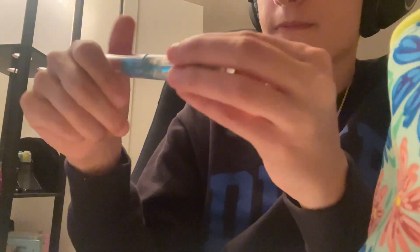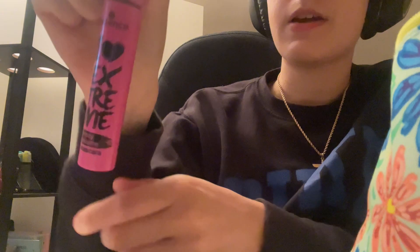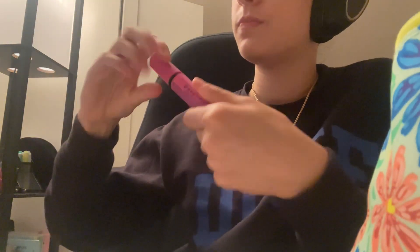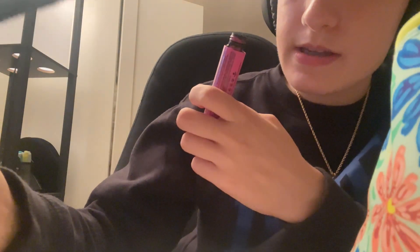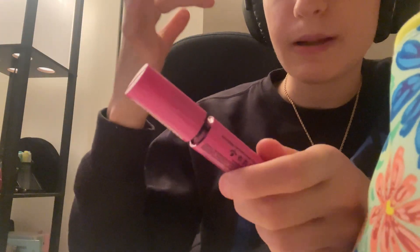Then I'm going to use this Essence brow serum just to make your eyebrows look more straight and really uniform all together. And then I'm going to go in with some mascara, just on your top eyelashes — only on the top — because I want this look to be very minimalist and I don't want it to be too clumpy on your eyes.